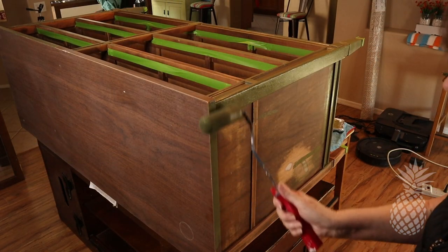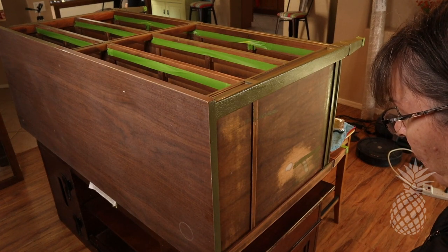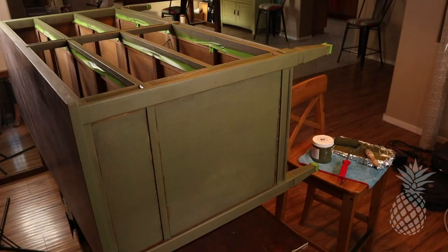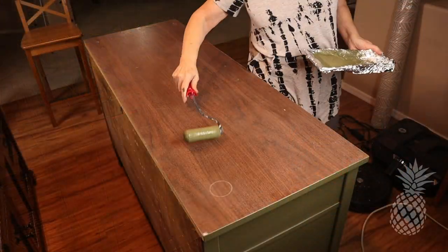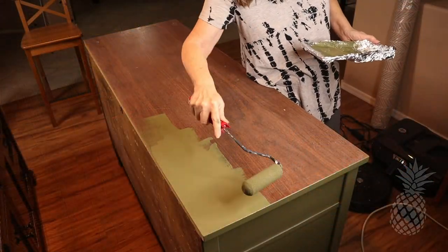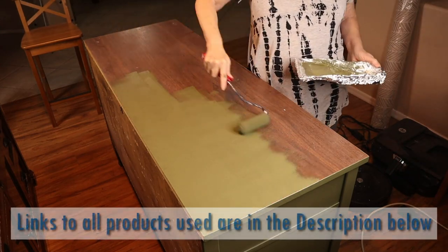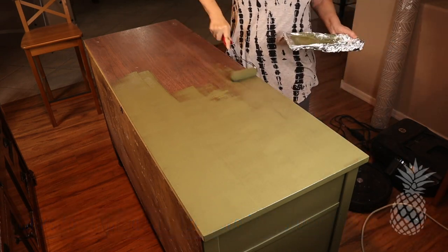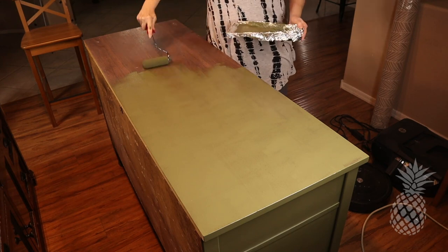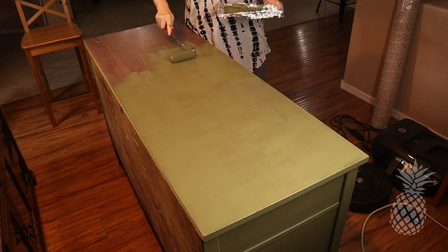The final color reveal! We're using Tally Green by Melange One. Mom, what do you think of this green? I'm not sure — it looks very drab to me. It looks like something you'd find at an army base. Hey, they used these dressers in government buildings, so it kind of works! I actually really like this green — to me, it's not too yellow, not too blue. I think it's going to look awesome with the wood drawers.